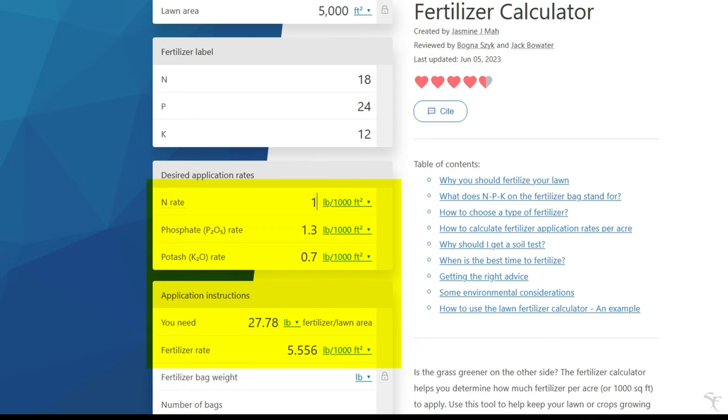Now, for my application rate, let's see how that changes if I drop it down significantly. That means I'm going to be able to get two and a half applications out of this one bag — so instead of using significantly more of that bag, I'm going to use a lot less. Two of these 50-pound bags would give me five applications.